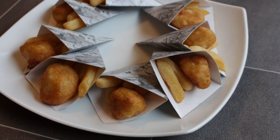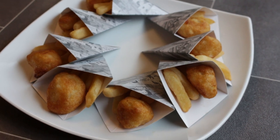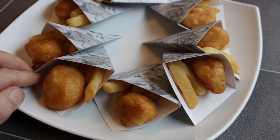Here they are, my friends, straight out of the oven and in their cones. I managed to fit 5 chips and 1 fish chunk in each cone. Aren't they pretty? Look at these things.